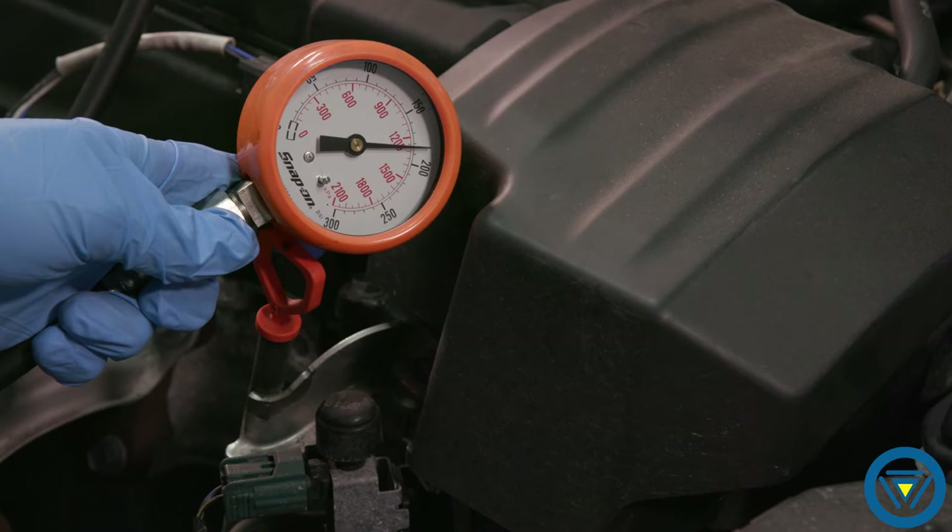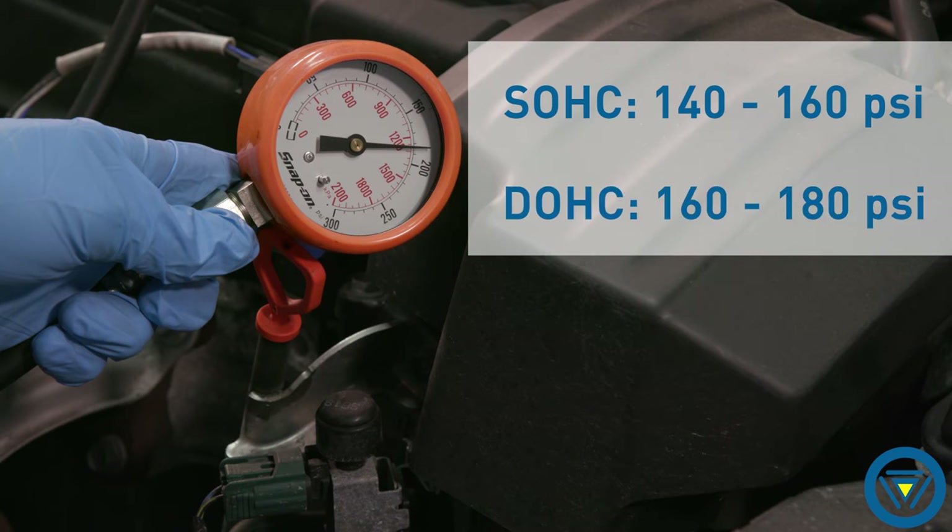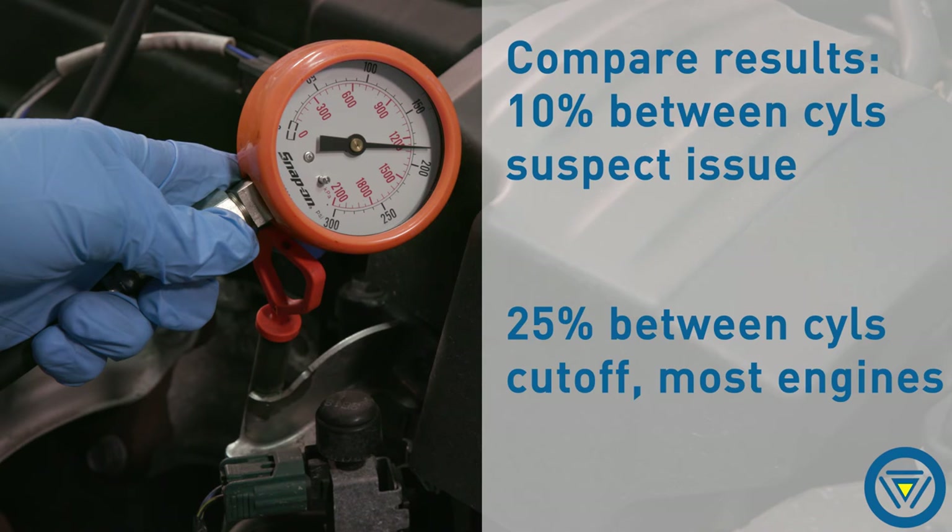Record the fifth puff or peak of the needle. Most cars expect to see 140 to 160 PSI; multi-cam cars up to 180 PSI. A 10% difference indicates the beginning of a problem, and 25% is the cutoff for most manufacturers. For example, if three out of four cylinders are 160 PSI and one out of four is 140, that cylinder has a sealing issue and further testing would be required.